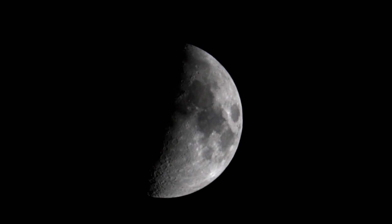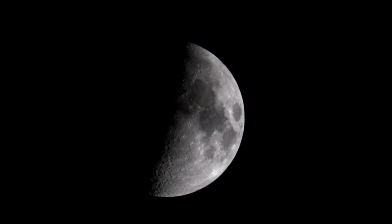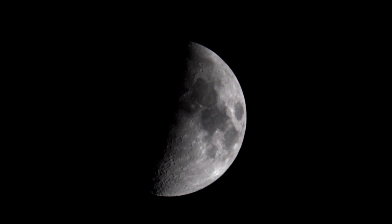This is a five-minute video of the moon, taken through my camera, speeded up ten times, and the mount tracked absolutely fine. So let's put this video through Registax and see what kind of photograph we get at the end of it.